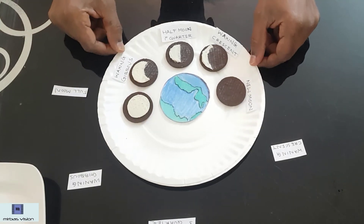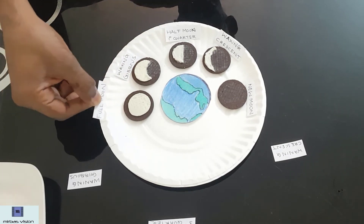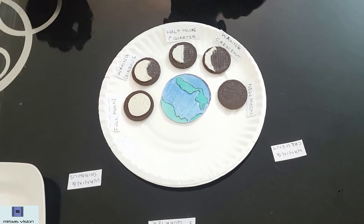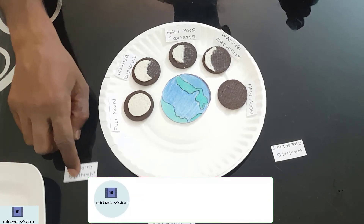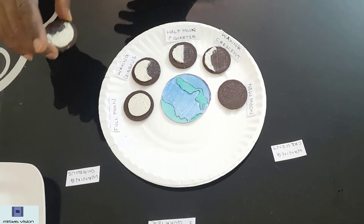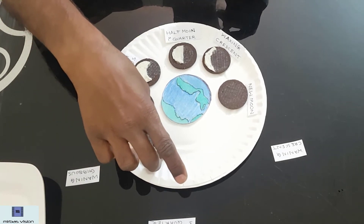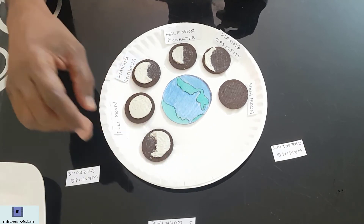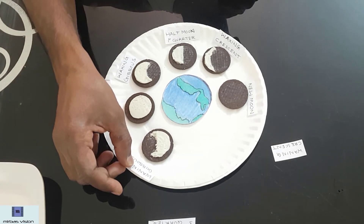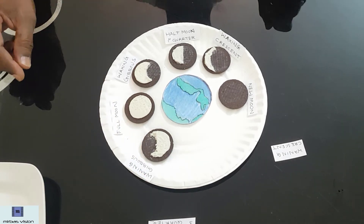Next comes the full moon. Full moon means the entire side facing the earth gets sunlight — we are able to see the full moon. On that day, you will see the full moon. Next comes waning gibbous. We already talked about gibbous. I will explain what waxing and waning mean at the end of this video.